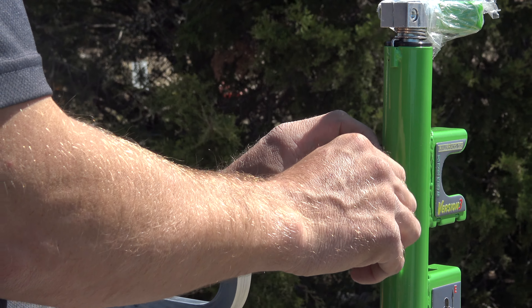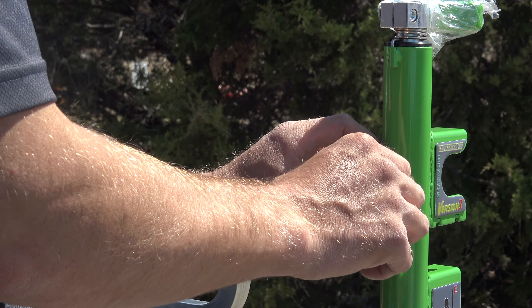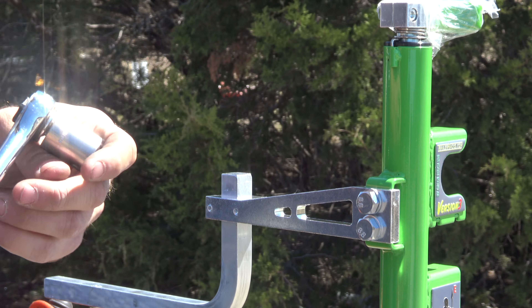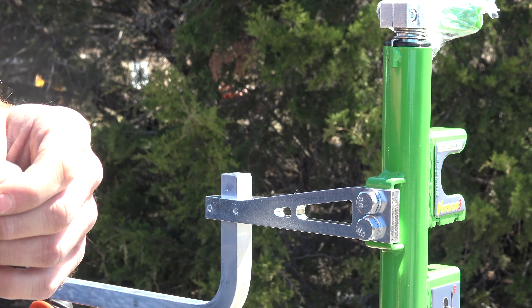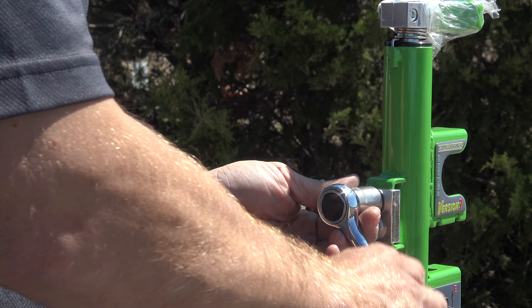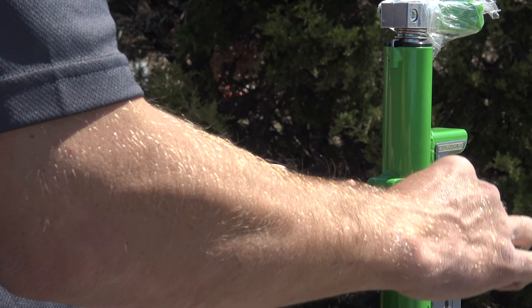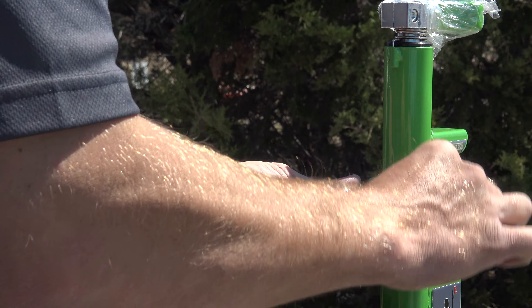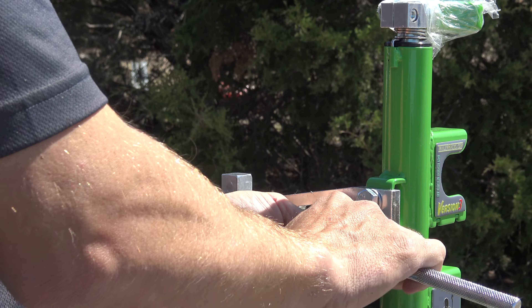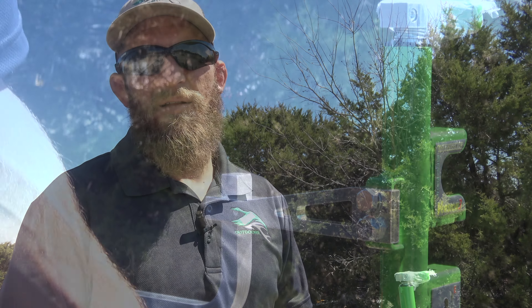It should all be loose now, so go ahead and put it on there. Grab an 11/16 socket — we're going to go ahead and tighten it up. There we go. Just double-check the bottom one. There we go.